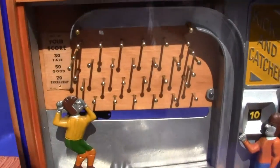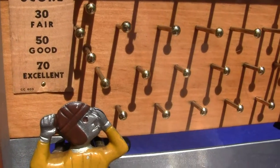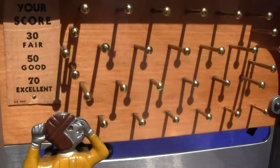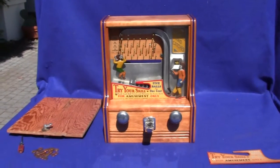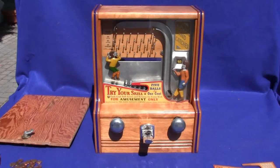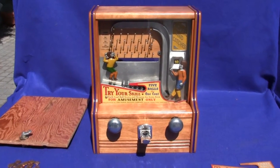Two of the nails were missing so we replaced them — we actually made the nails and they are exact to the originals. If you have any questions or comments please give us a call or message us, and please check out our other auctions as we're selling similar items. This machine will be professionally packaged, double boxed, and shipped via FedEx Ground, guaranteed to arrive in the same condition that it leaves our doors.